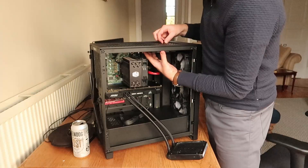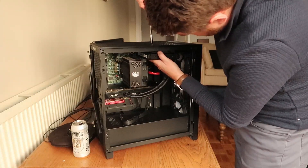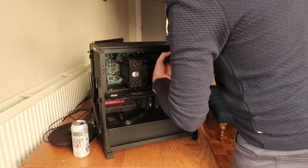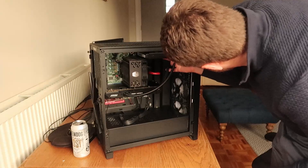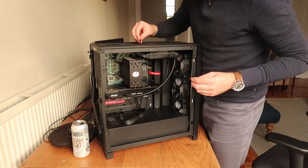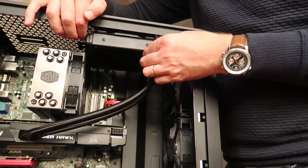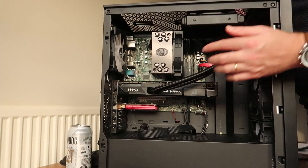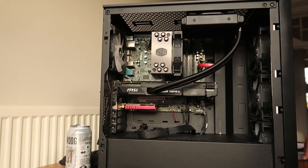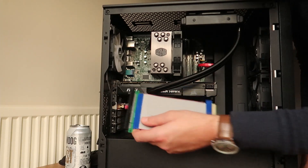These screws are just long enough to go through the fan. Perfect. I'm just making sure I don't drill a massive hole in this radiator. Final two — done. I think orienting it all the way this way fills it out the most with the most amount of pipe. Then obviously, when I get a longer riser cable, this card will be vertical and it's going to get really filled out. We can always adjust this.